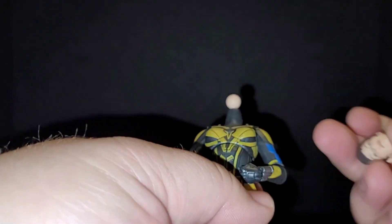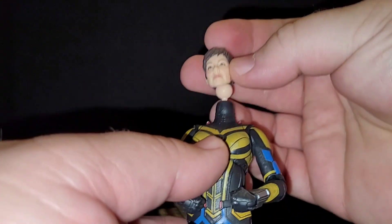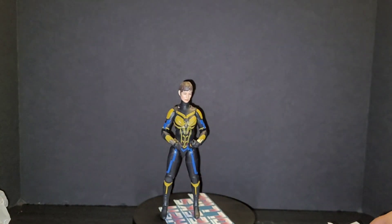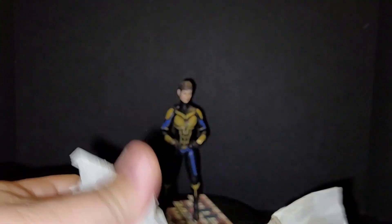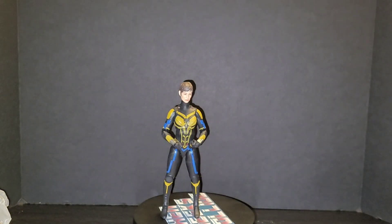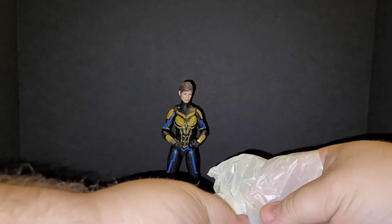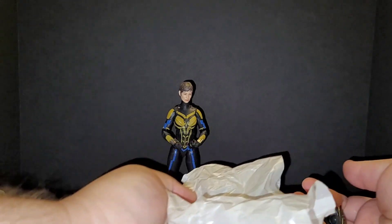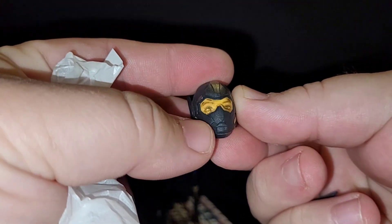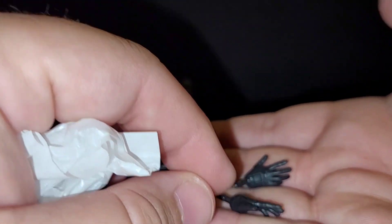Open her up — you got the head. It's a great head sculpt. Then in one bag we got the other leg for Cassie Lang. Then we got the helmeted head — you can see the eyes, that's great — and then some more hands. I like those hands.